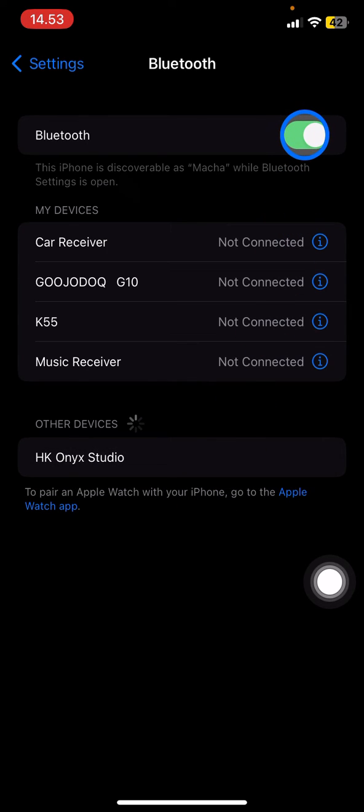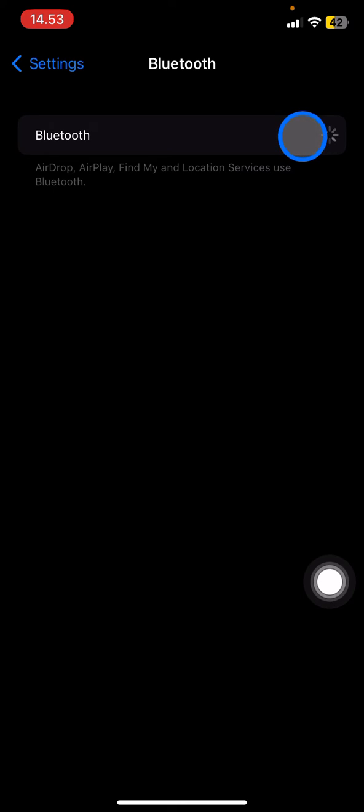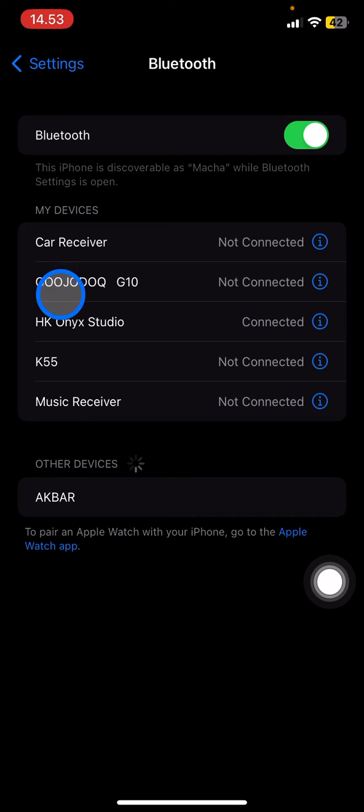To unforget the device, just toggle Bluetooth off and turn it on again. Make sure the device still has Bluetooth on, then click on it and wait until you get connected again with the device that you forgot before.